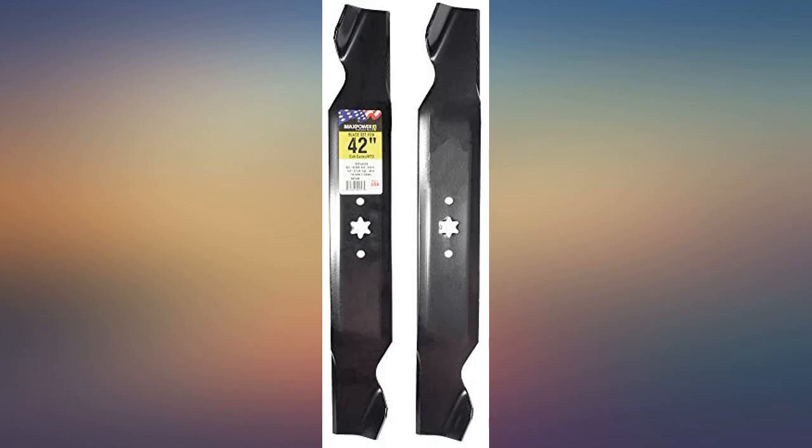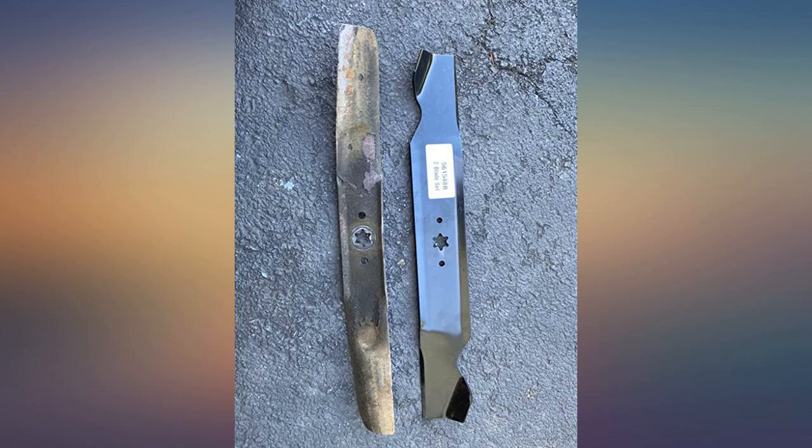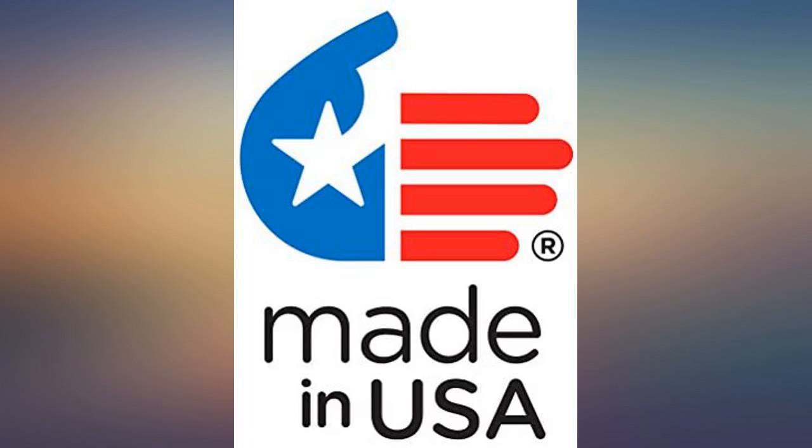Better, thicker, wider than my factory Craftsman T-130 — tiny, soft substitute blades. They were made twice as thick as my old blades. Good quality blades.